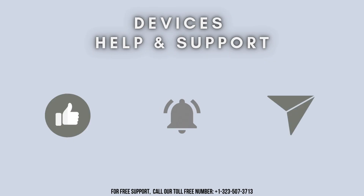Thank you so much for watching our video. Don't forget to like, share, and subscribe to our YouTube channel, Devices Help and Support. Stay tuned for more updates.